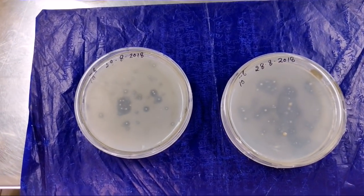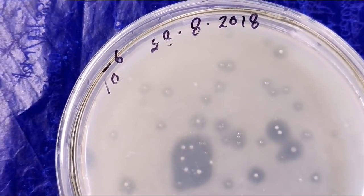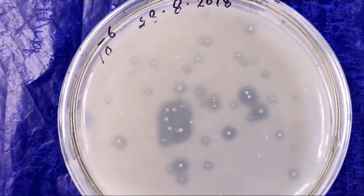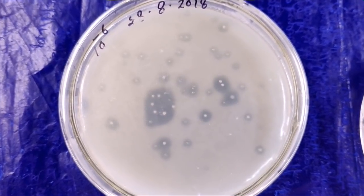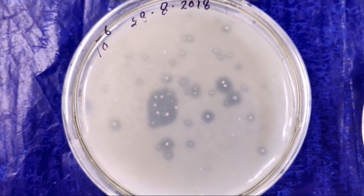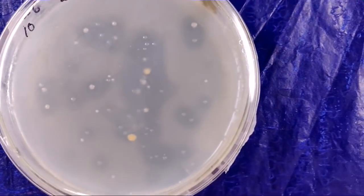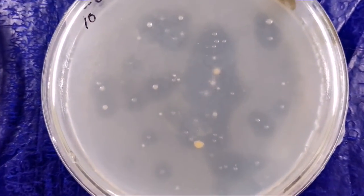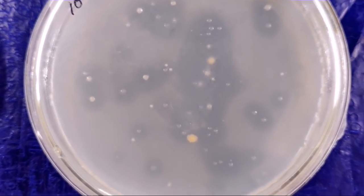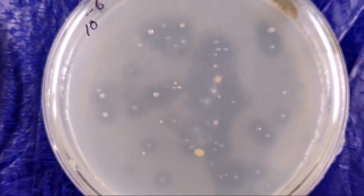You can see these plates. 1 ml has been put inside, and you can see small white dots — all are full of bacteria. It is present in crores. The characteristics of azotobacter bacteria — it makes a pigment and gives color. You can see the light brownish color. All these colonies are turning that color. That indicates this is the azotobacter, a very high efficiency bacteria.